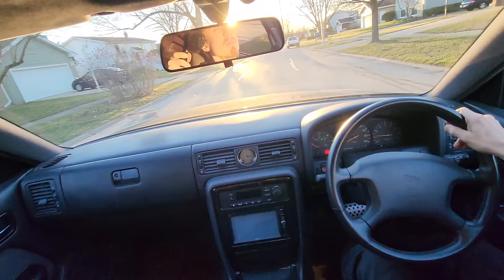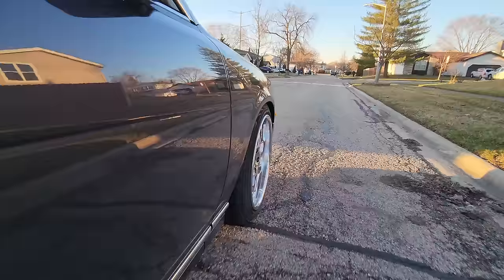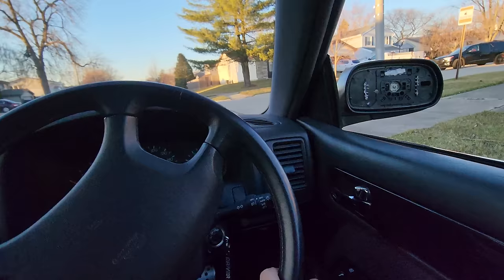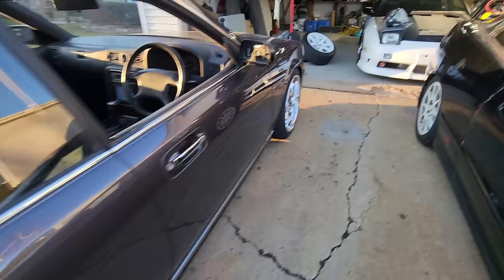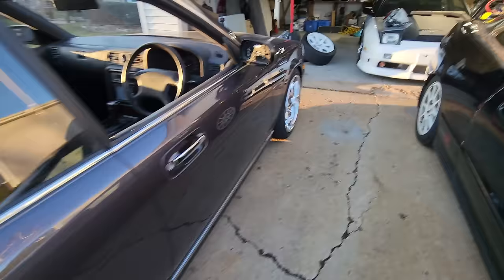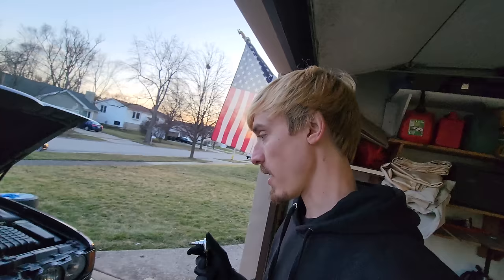I almost feel like the front needs more negative camber, and I haven't adjusted any of the camber yet. No rubbing — that's a good sign. We'll hit the speed bump to confirm that. We're definitely not low enough — we didn't rub at all. After the test drive the suspension settled a little bit less than three fingers in the rear. The front still needs to go way lower, but we have plenty of clearance, so let's make it happen.